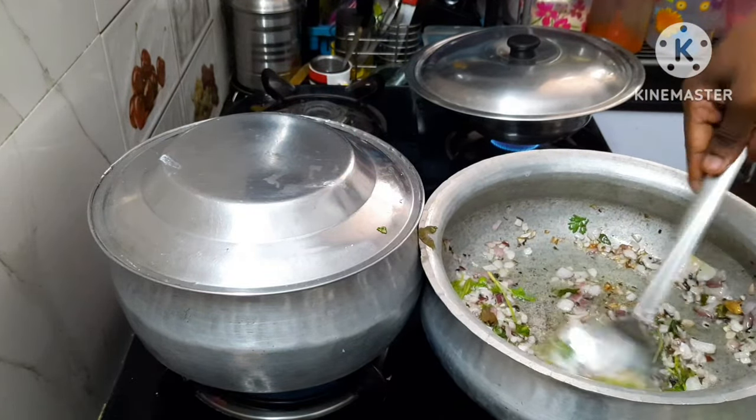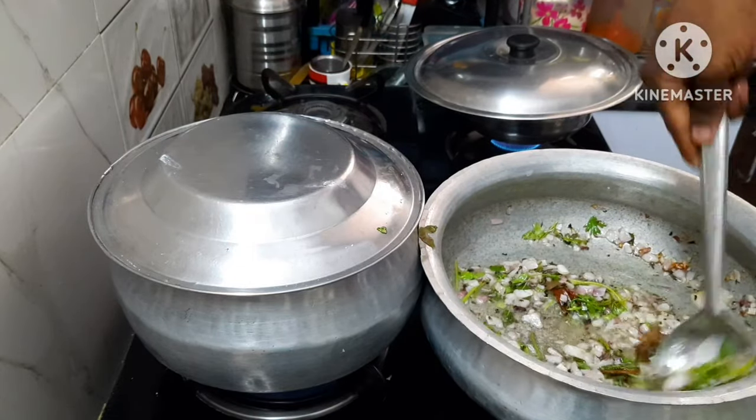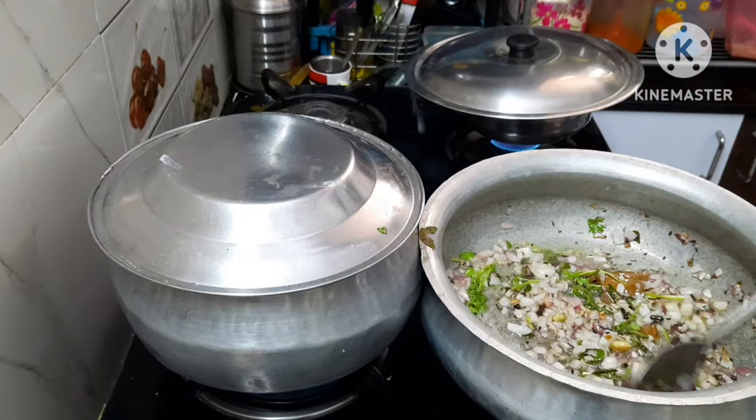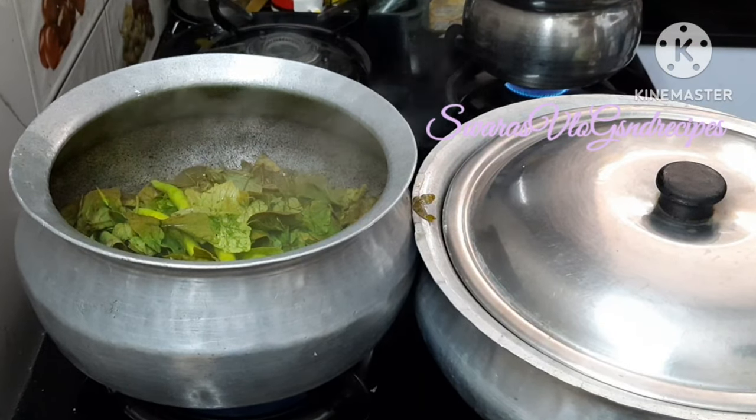We are now going to cook on medium heat. We will make grilled rice and add butter. Now we are going to add the sauce to the rice.